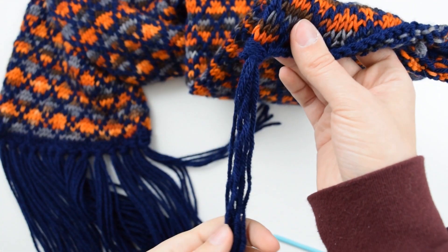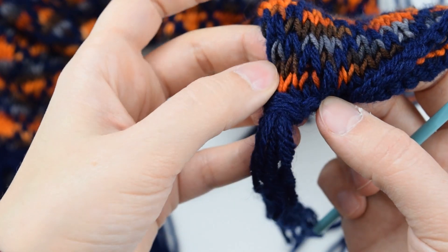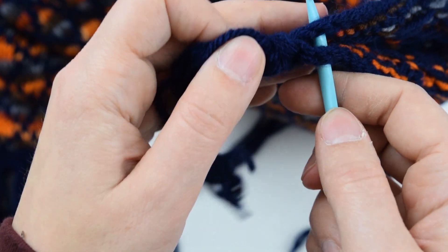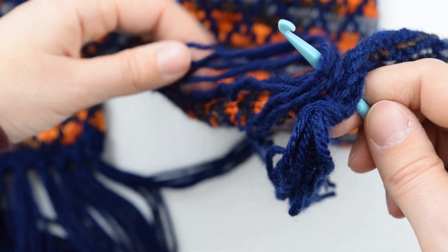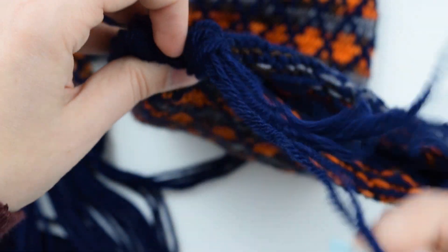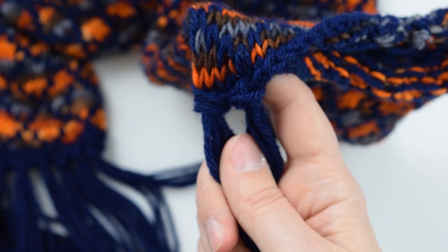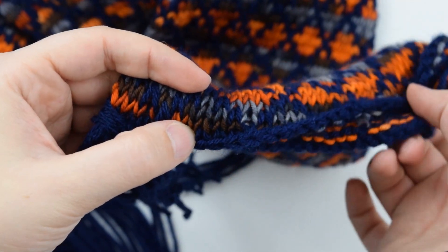I'll be adding fringe to about every third stitch, so there should be about two stitches between each set of fringe. I'll show you that one more time — leaving about two stitches between, going into both layers of the scarf, then hooking another bundle of four strands of yarn, pulling that through, and pulling the ends through the loop. Tighten it up. I'll continue adding fringe all along the edge, and when I'm finished I like to steam the fringe to make it nice and straight, then trim it.